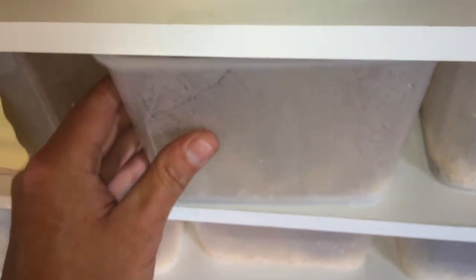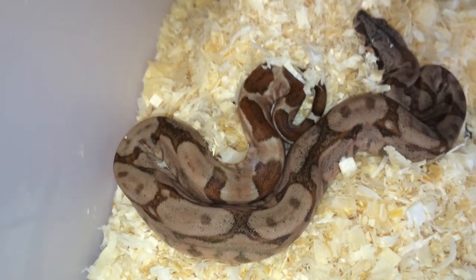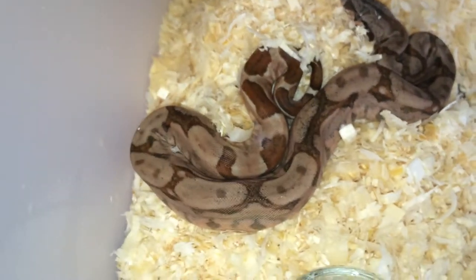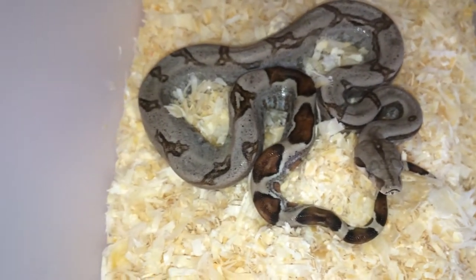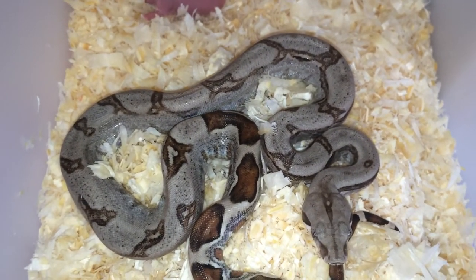We are getting our next litter in two to three weeks, so it's gonna be really exciting to see what the huge female delivers. She's the girl going right in here — a good 40-pound female. I'm expecting she will drop a minimum of 40 babies, maybe even 50, but I guess only time will tell.